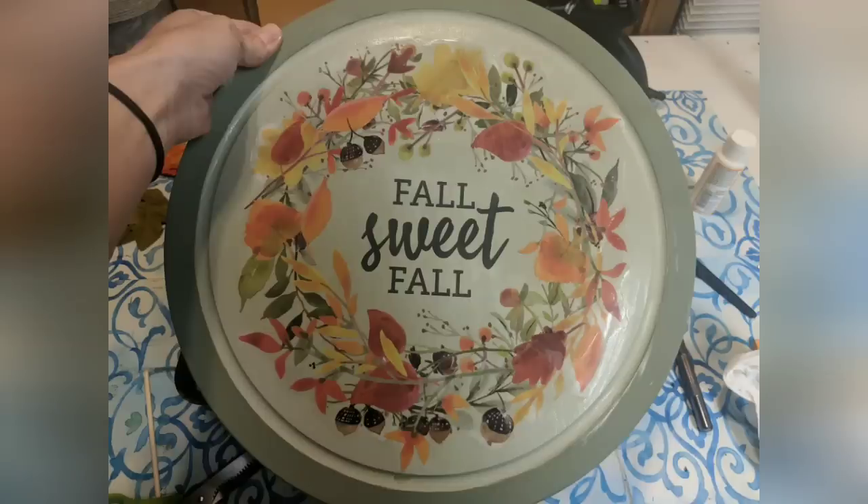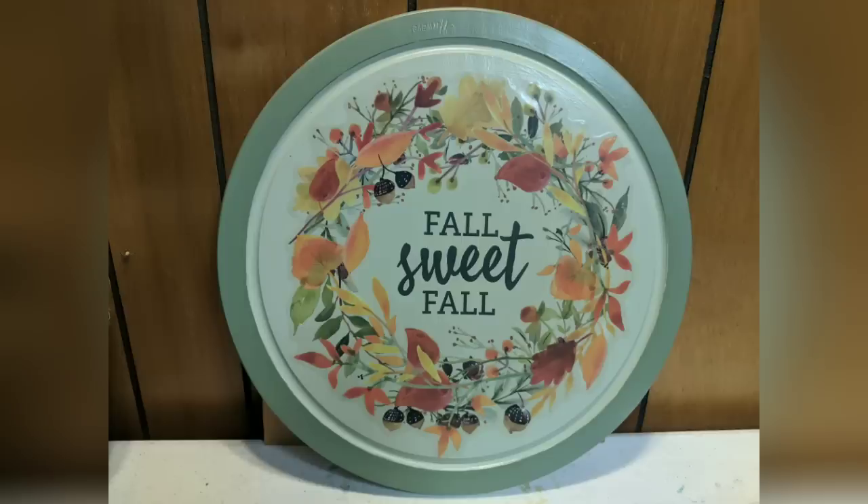And here's what it looked like once everything was completely dry. I absolutely love this. I made it for $3 and it's awesome.